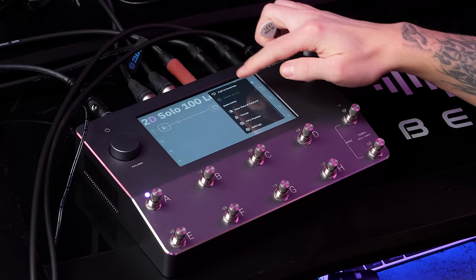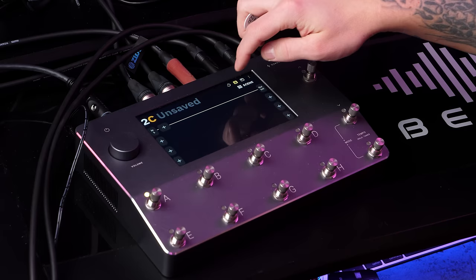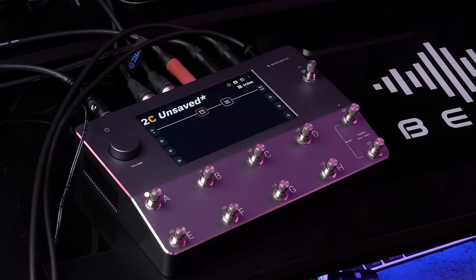Let me just build a preset. So I go here, create new. We have a very simple signal path — to add things I just push like this. Very simple. Let's take a 4x12 cabinet. Let's add an amplifier — Friedman Lead. Wasn't that simple? Let me add an overdrive as well — Green 808. And as you can see, you can use the foot switches to change the parameters of the different sections of your tone.